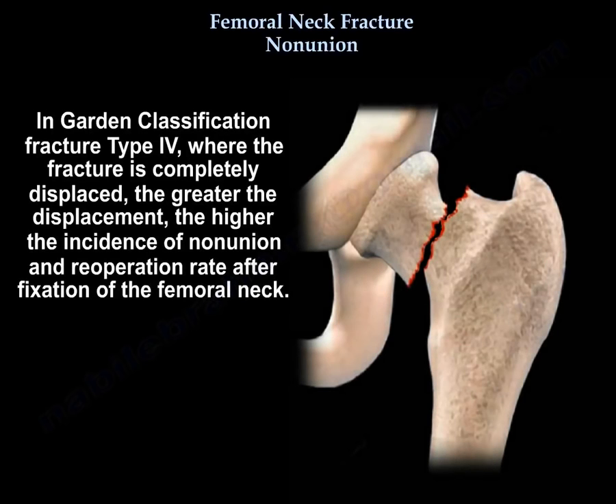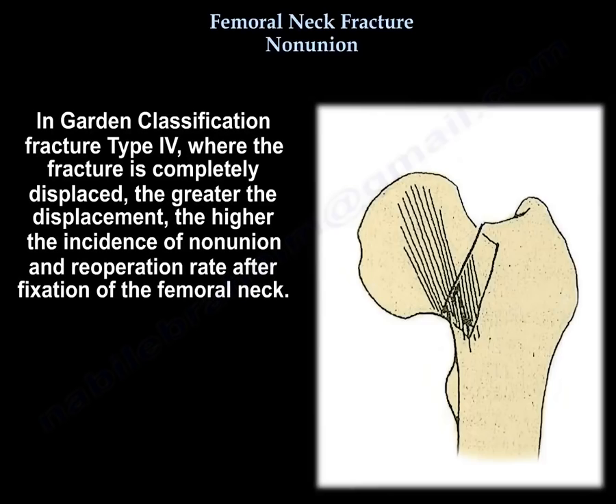Also in Garden type 4, where the fracture is completely displaced, the greater the displacement, the higher the incidence of non-union and re-operation rate after fixation of the femoral neck.